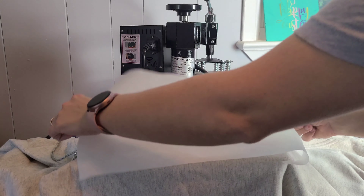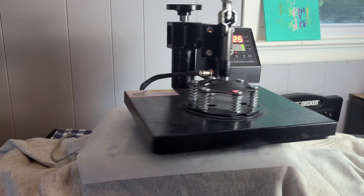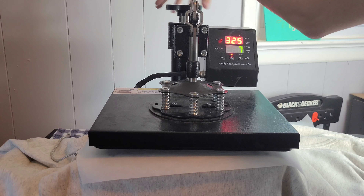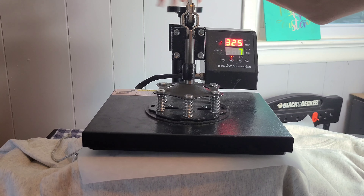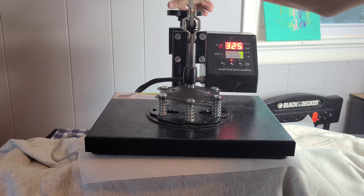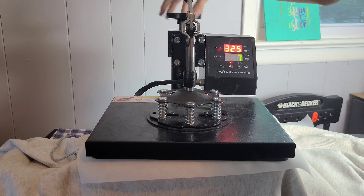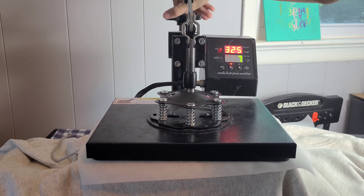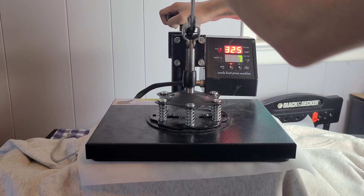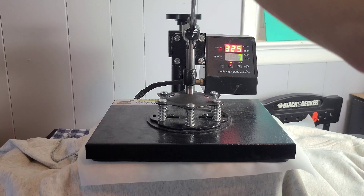So grab out another piece of parchment paper — it's going to save you from the possibility of ruining your image. I'm also going to turn my pressure to medium-high because it is a screen print and we need to push it into the material. Unlike sublimation where heat does all the work, this time we need a little bit of pressure to get our stuff on there.